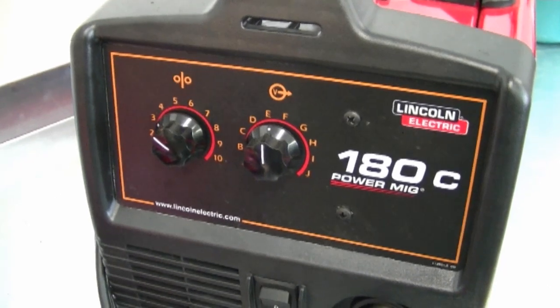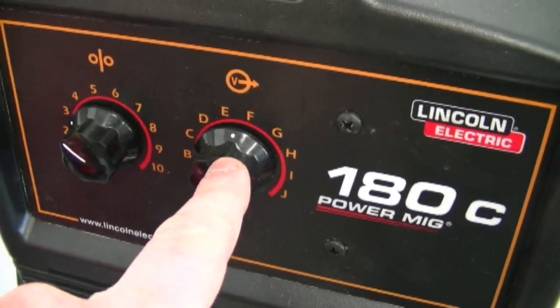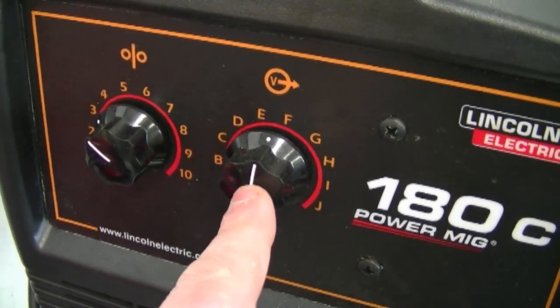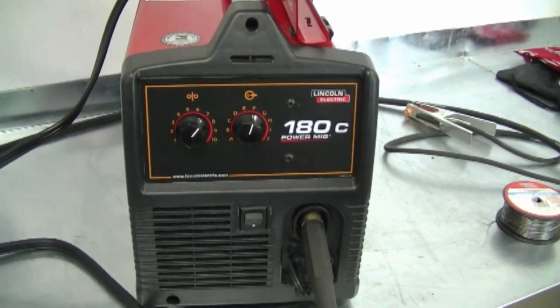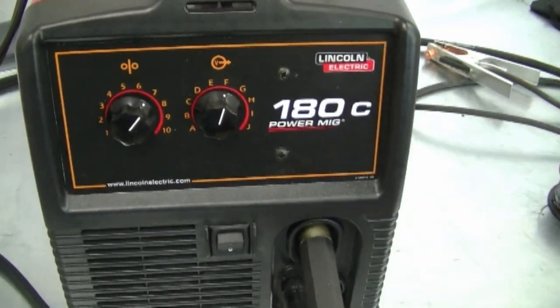One thing I'd like to know — if anybody watching knows about this — is what do these letters translate into in volts? Because I've seen machines where it's numbers, not letters. So if you do know, please comment under this video. And apparently the 180C has a diamond core. I'm not exactly sure what that means, but the dealer told me that it's a bit better built.